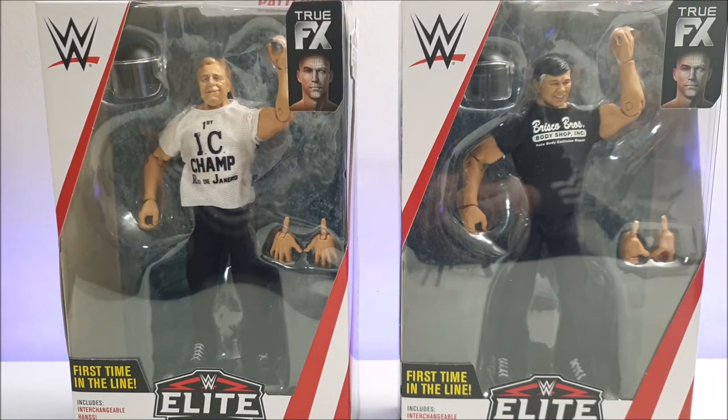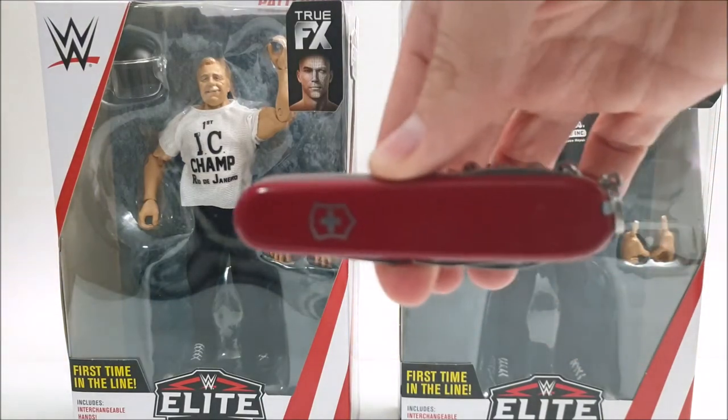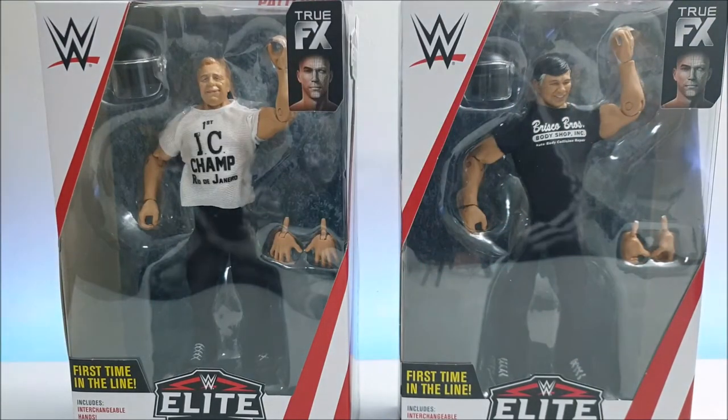As always, we've got to get them up out of the box, and how do we do that? Of course, with the trusty Swiss Army knife. So let's get stuck into them right now.